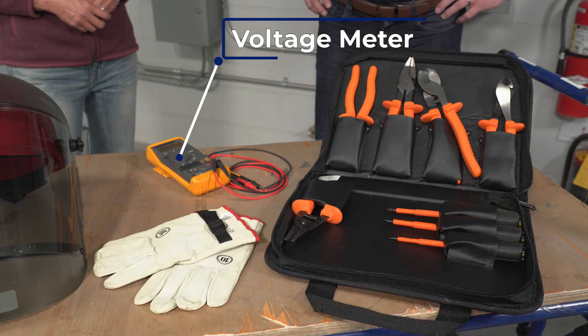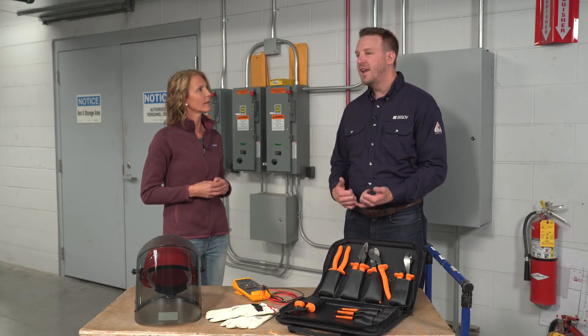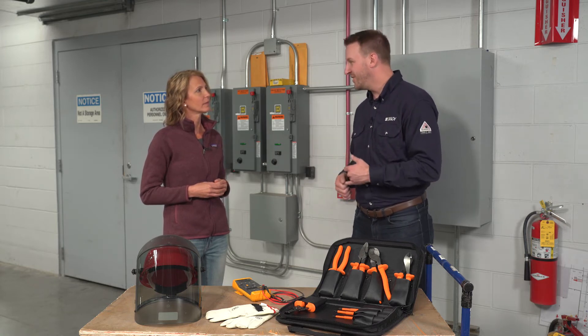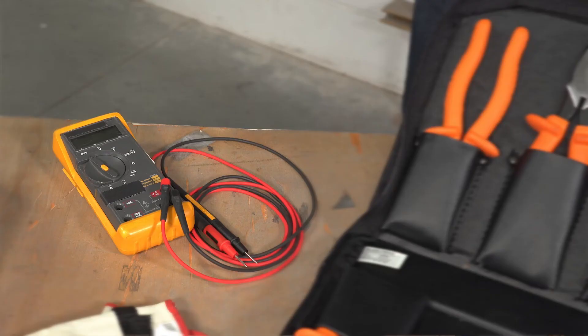So how do you go about verifying that you have a working voltage meter? That's a great question. NFPA 70E details how to establish an electrically safe working condition by a method that's known as the live-dead-live method.